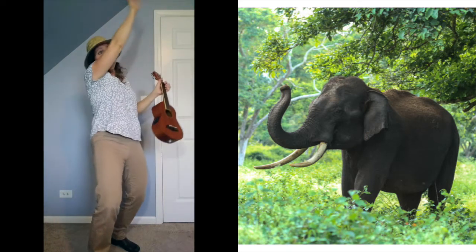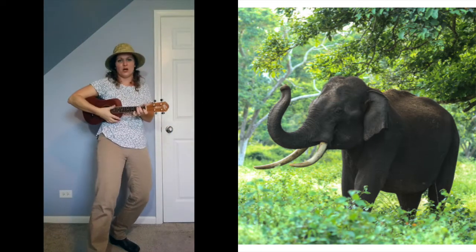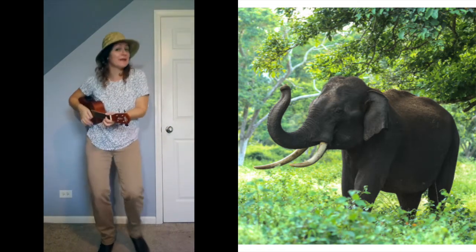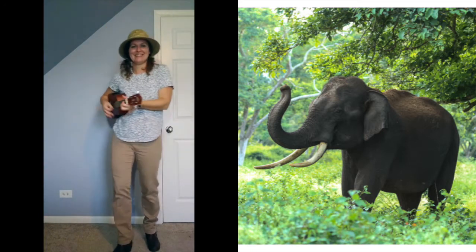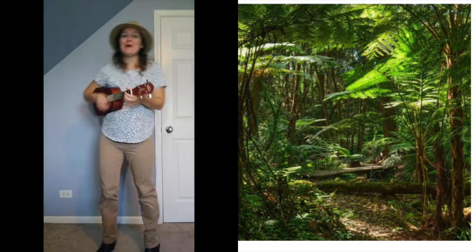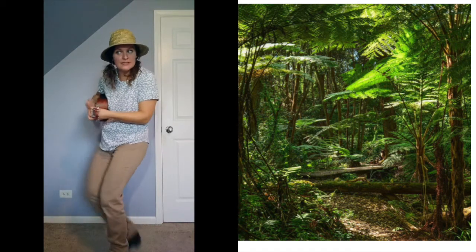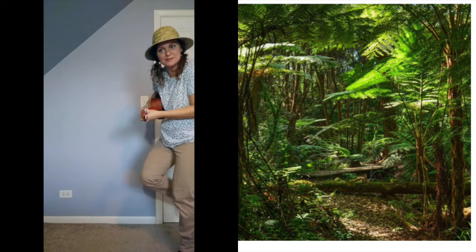Good job! Very good. I see some of you going — I like that. Our elephants speak a little differently. Walking in the jungle, walking in the jungle, we're not afraid, we're not afraid. One step, two step, three steps forward. One step, two step, three steps back.